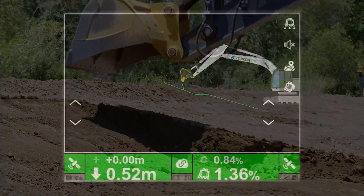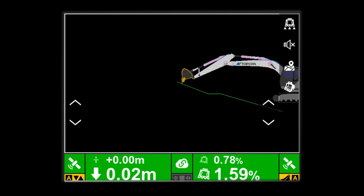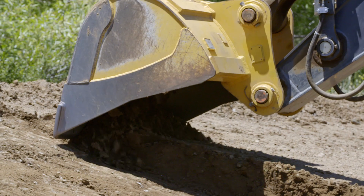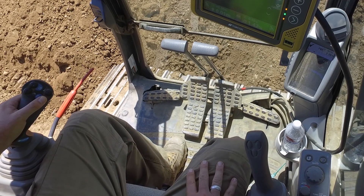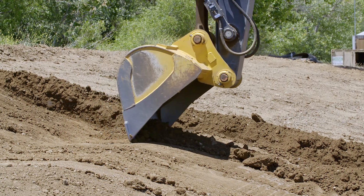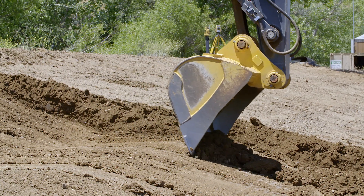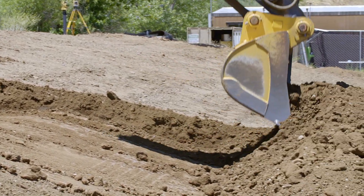The system can take over from there. As the bucket gets close to the design surface, the automatic system takes control of the bucket depth and angle. The operator uses only one joystick to pull the bucket and stick in towards the machine. The machine control system, acting like gravity, drives the bucket down to the design surface and controls the angle of the bucket, creating the grade design perfectly.